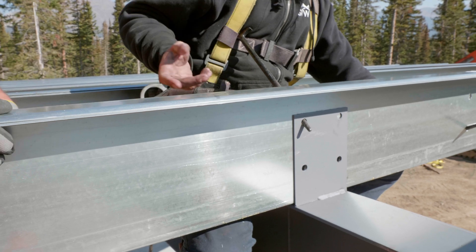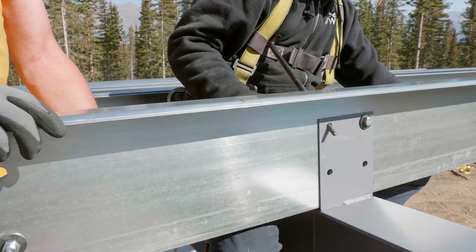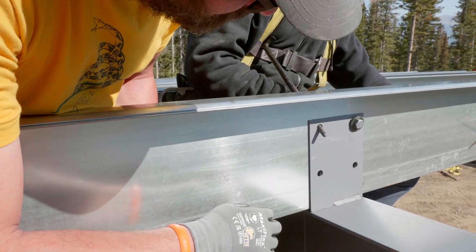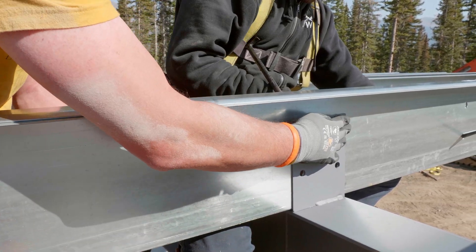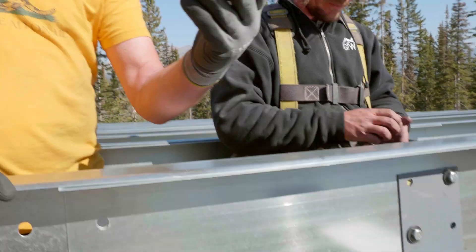Now that we have this in, we can move on to the next one. Let these guys keep working up the frame here. All right, see you at the next one.